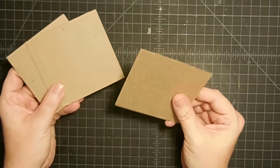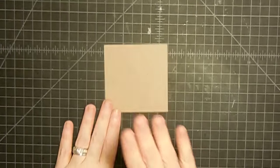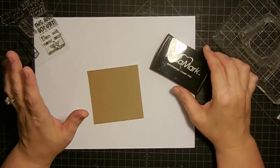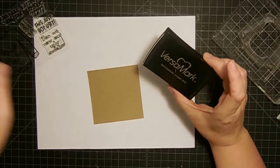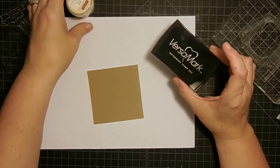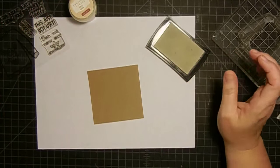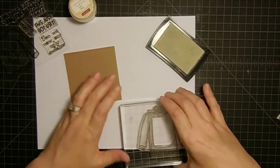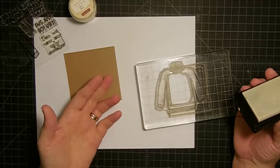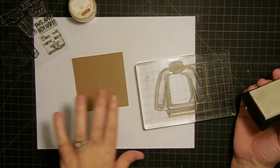Basically what we've created are little three and a half by three and a half inch canvases that we can do anything we want with. Now we get to have some fun. I'm about to do some serious stamping — actually embossing. I'm going to use some Versamark ink and white embossing powder from Close to My Heart; it's not quite white, it's a little creamier, and that's okay. I create stamp sets and sell them on my Etsy store — there'll be a link below for any stamps I use today.